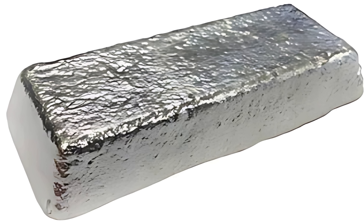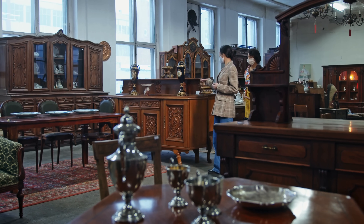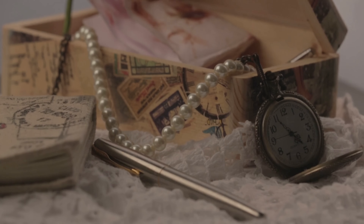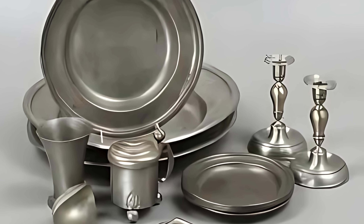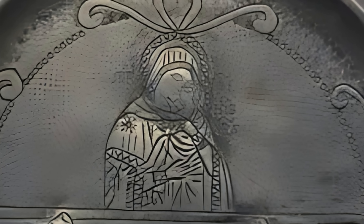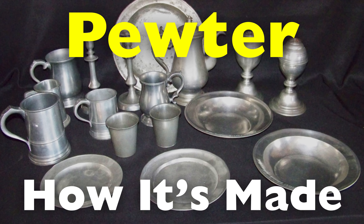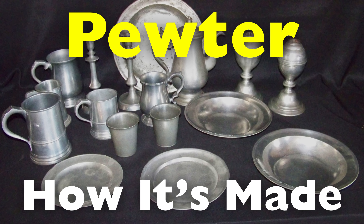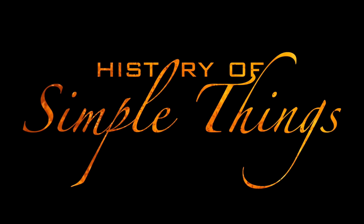Pewter is one of the most underrated yet fascinating metals in the world. You might have seen it in antique stores, medieval fairs, or even in modern jewelry and home decor. It has a rich history dating back thousands of years, once considered a valuable metal used for tableware, religious artifacts, and even coins. But what exactly is pewter, and how is it made? We'll explore its composition, the various techniques used to mold and shape it, and the finishing touches that give it its characteristic look, right here on History of Simple Things.